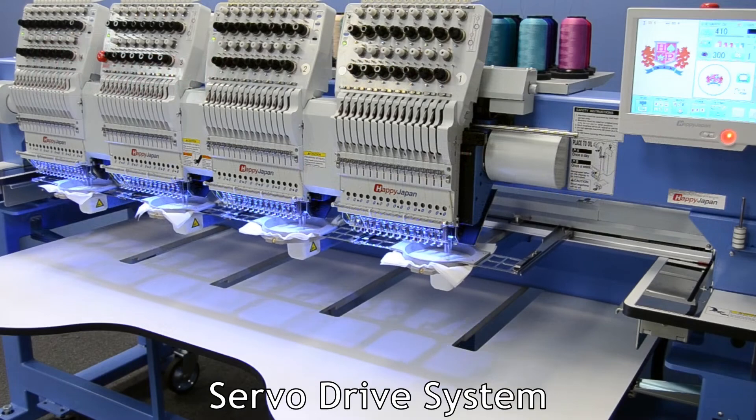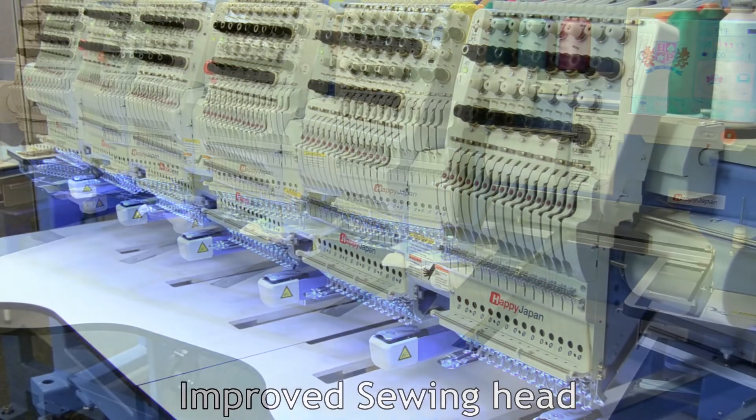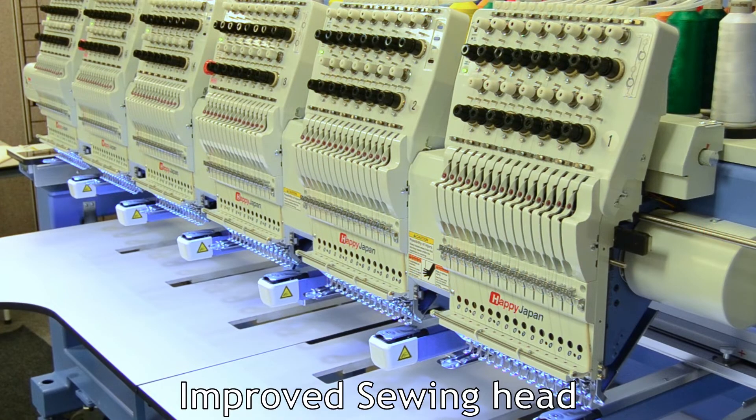One of the big changes is the use of servo motors, which results in higher speeds and productivity, as well as quieter and smoother operation. The HDR-3 also has an improved sewing head with a smoother thread path and a longer presser foot stroke, which improves the machine's ability to sew heavy or thick items, such as heavy jackets or 3D puffs.